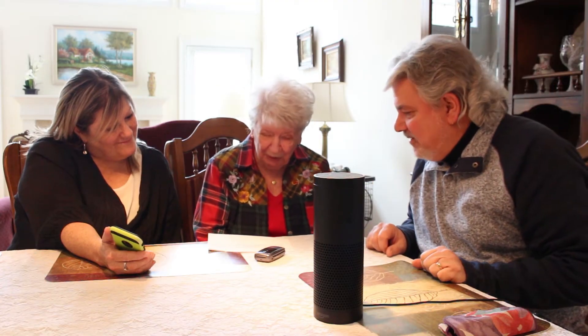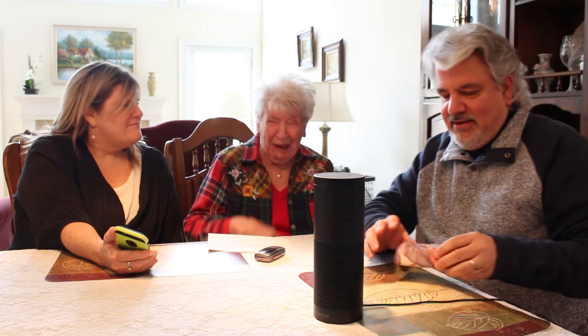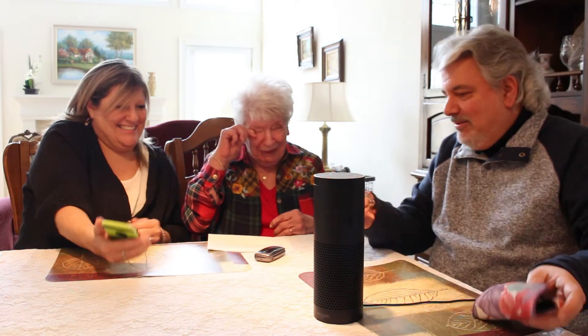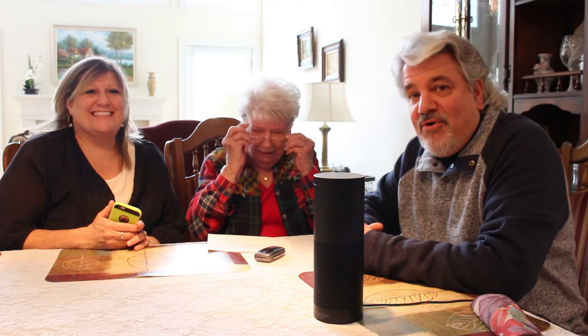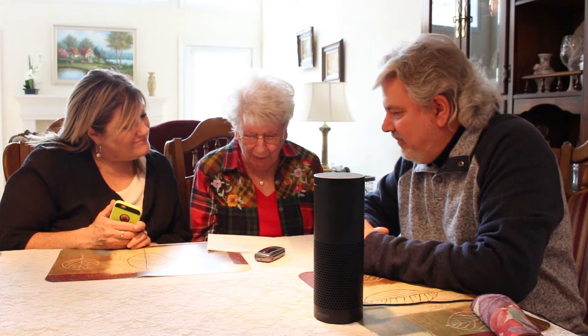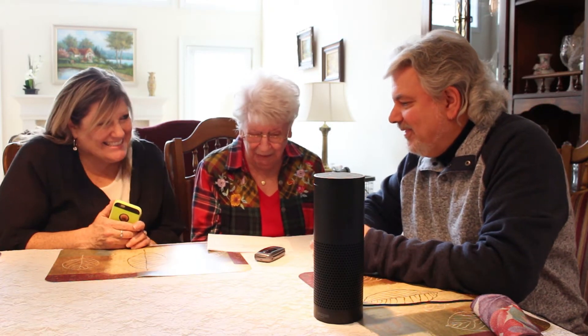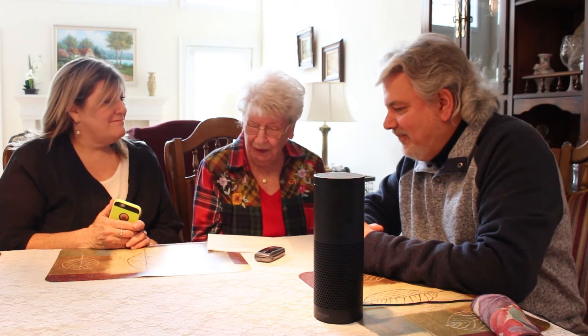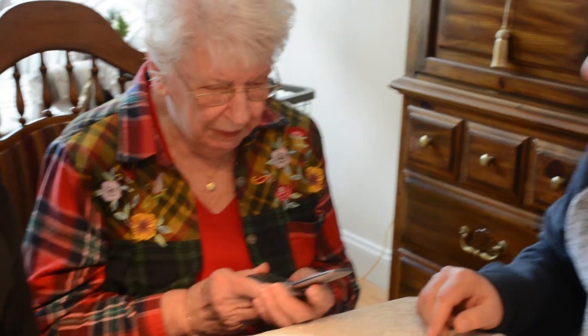What you do is you download the Alexa app. I better put my glasses on — we want to get it right. You download the Alexa app. You find the Apple version here or the Android version here. But you need a cell phone. I have my cell phone, but I don't have an app on here. That's not gonna work.